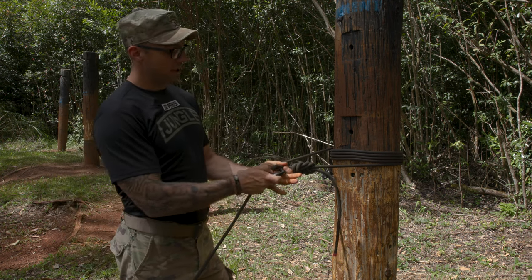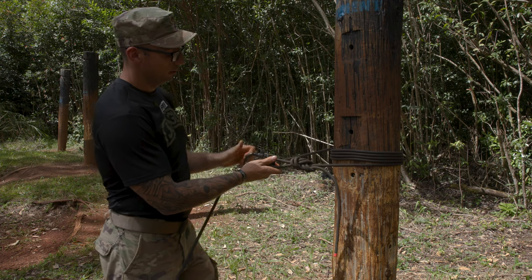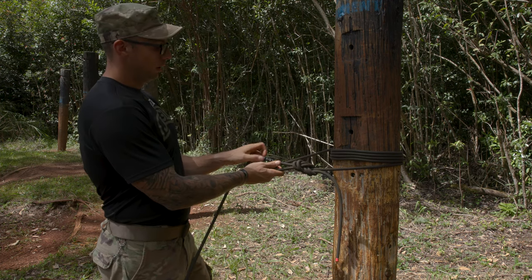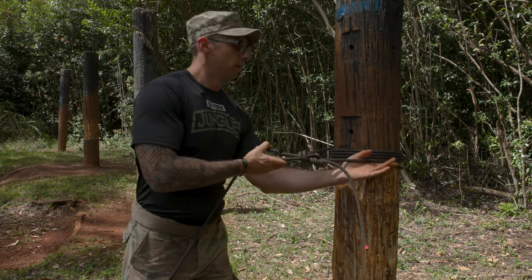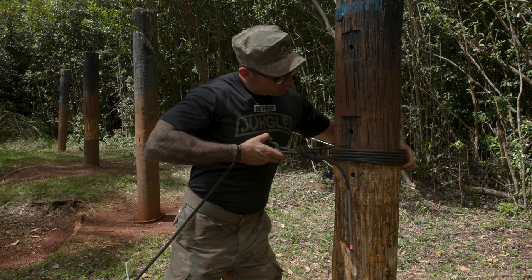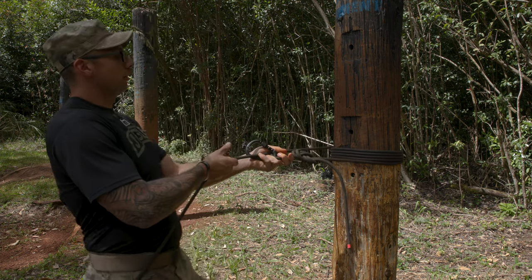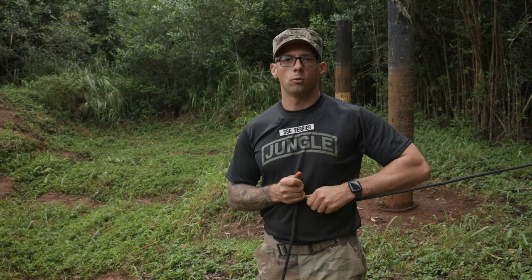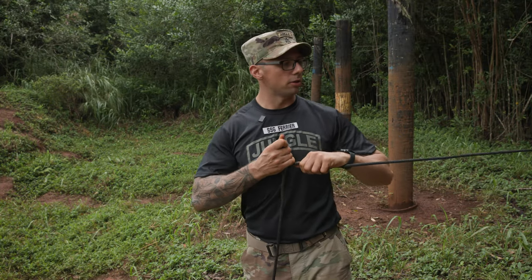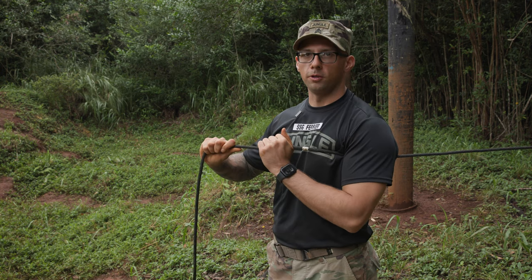Then I'm going to grab my locking carabiner, throw it through my double figure eight, and clip it onto my rope, lock it, and ensure it is secured. Then I'm going to dress my rope system — all my wraps up, pinching them together, and give it one little pull so it stays dressed. Once our wraps are dressed and set, we're going to continuously keep tension on this and make our way to the near side embankment.